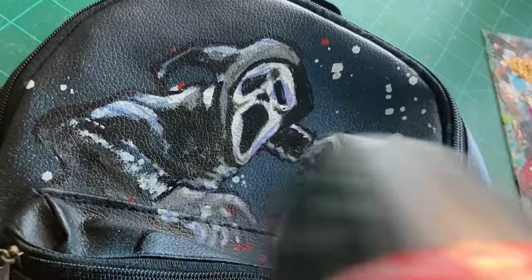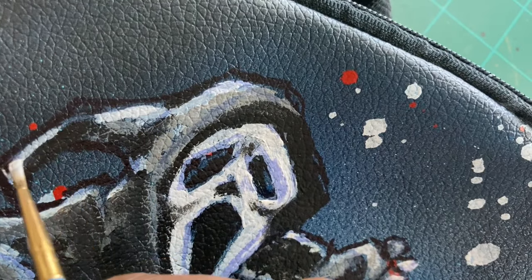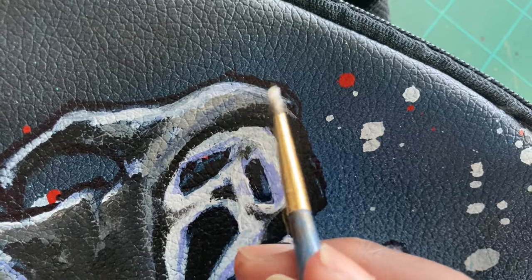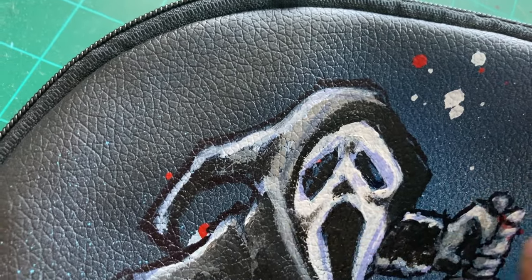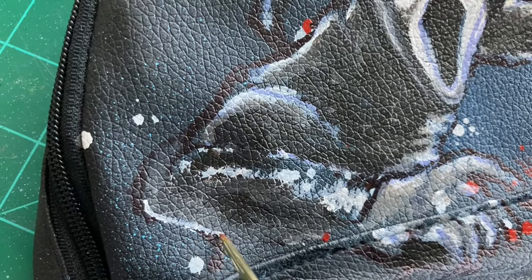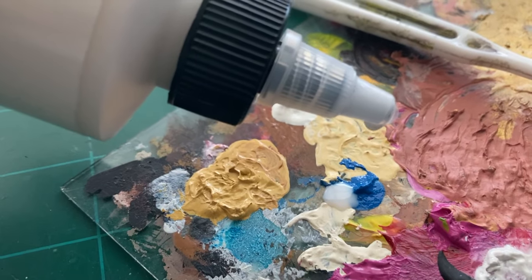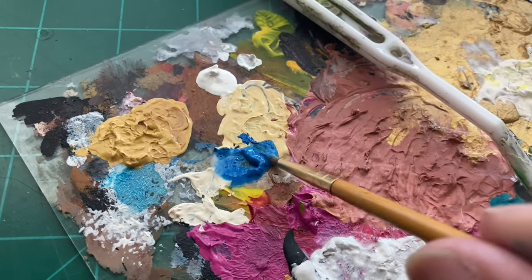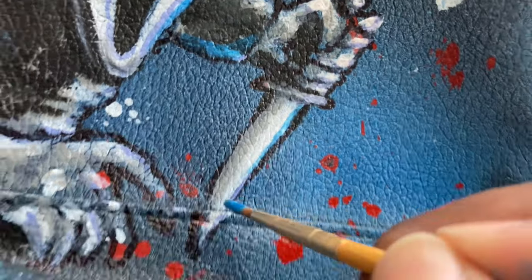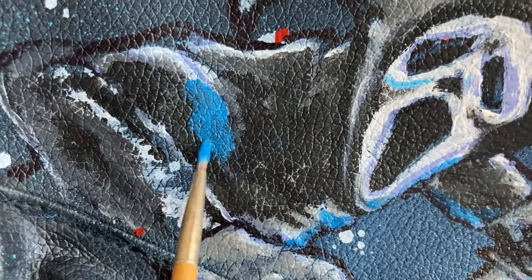Anyway, it feels really good to be painting in the traditional sense again. I really enjoy the reverse-style glass paintings I've done in past videos, but being able to build up paint in a more traditional style is something I missed — I feel more free and expressive doing it this way. That's not to say I won't do more glass paintings. I used different variations of grays, blues, and whites to play off the colors of the background, almost as though it's casting a light source over Ghostface. It is a little challenging painting on these not-so-flat surfaces, but I made it work.